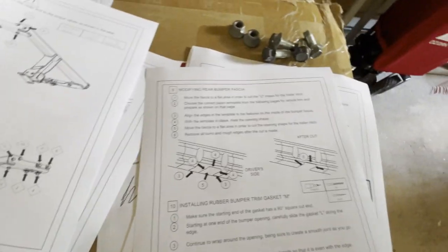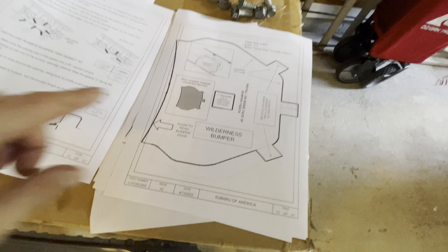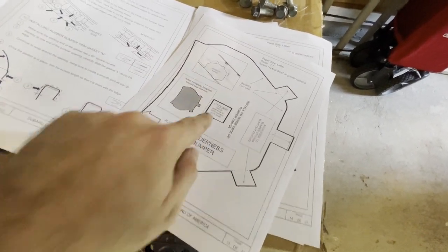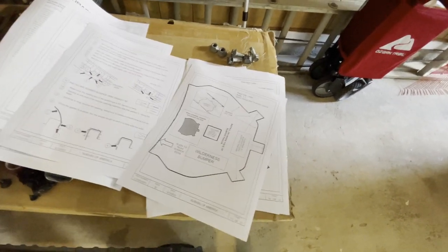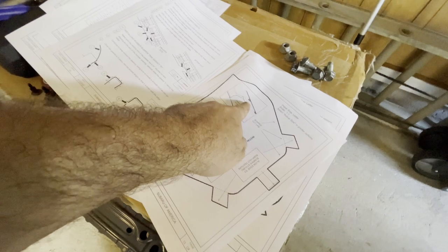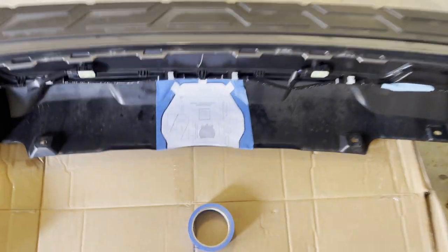The next part is the scary part - we have to cut the bumper fascia, the plastic component that covers the bumper, and then install the trim. There are different templates that came with the instructions, so I have to cut those out. Be sure to measure your square to make sure it's one inch by one inch, or else your measurements could be incorrect. It gives you information on how to set it up.